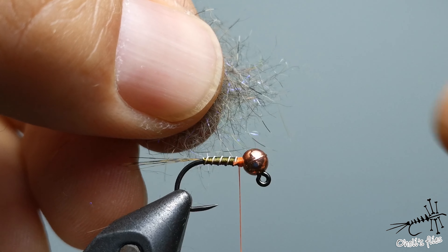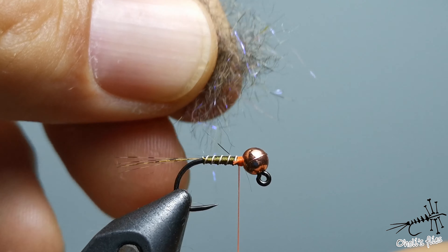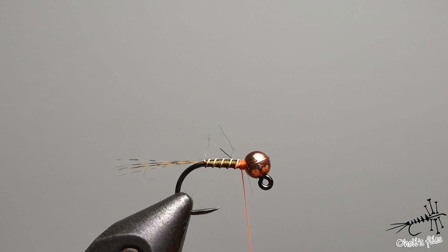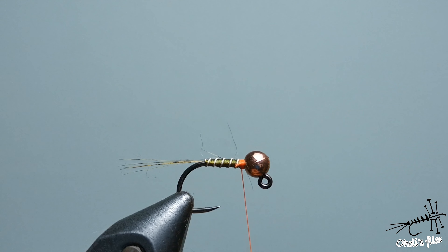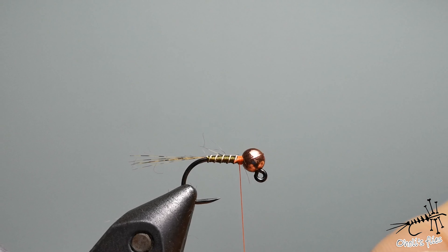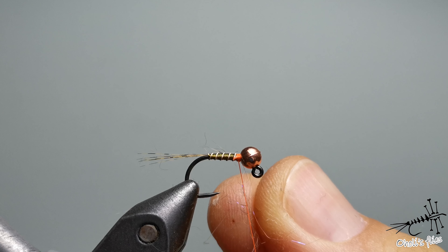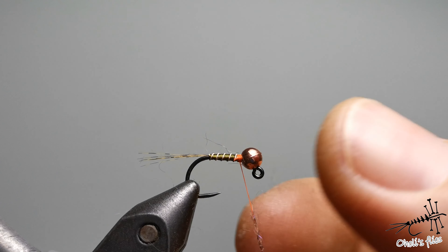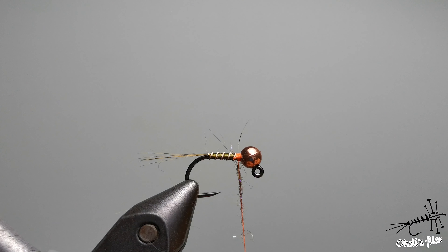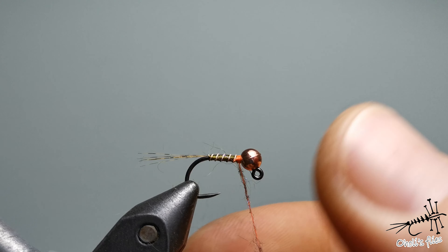Next is just a whip finish — two or three turns. It's actually preferred to make a very small whip finish. Now add your Lureflash UV hot spot thread, or any orange or pink hot spot you want to make here. Or you can use black thread instead.